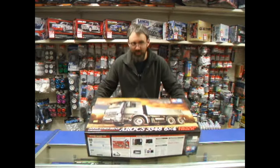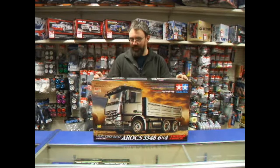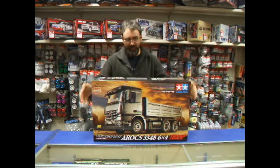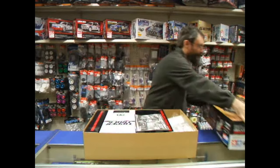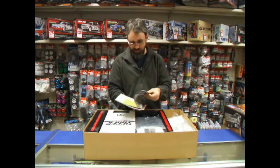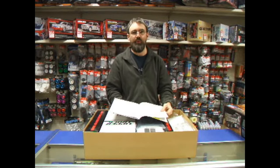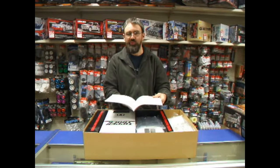Hi, it's Hairy Steve here. We've just had these in — it's the new Tamiya Arocs 3348 tipper wagon. Let's have a look inside it. This is based on the same chassis as the Arocs and Actros tractor units, but they've obviously put a tipper on the back of it.